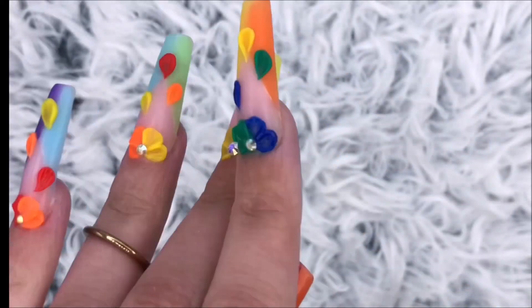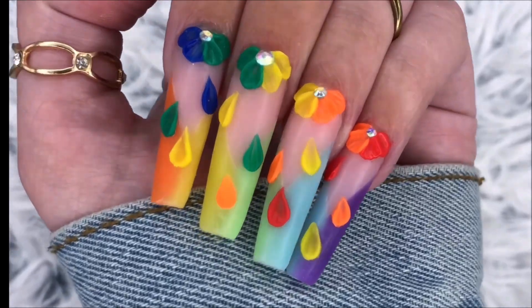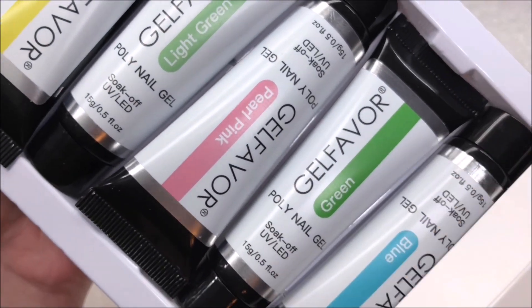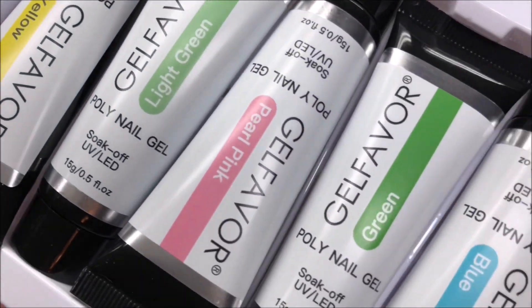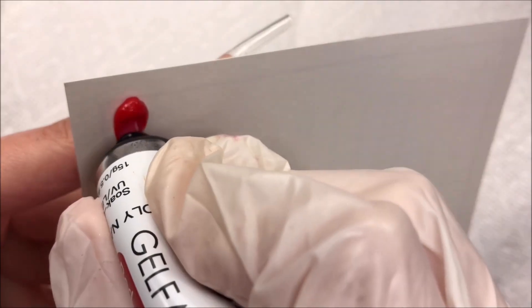Hi everyone, welcome back to my channel! In today's video I'll be showing you how I did these rainbow pride nails using this Gel Favor poly gel nail kit. This kit is currently available on Amazon and right now there is actually a coupon for 50% off — it currently retails for $19.99 so you'd be getting it for about $10.99.